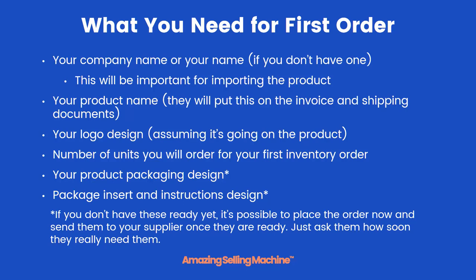If you don't have those last items, it's possible to go ahead and place your order without them and send them to your supplier once they're ready. Just be sure to ask your supplier if that's okay and how soon they'll need those designs.